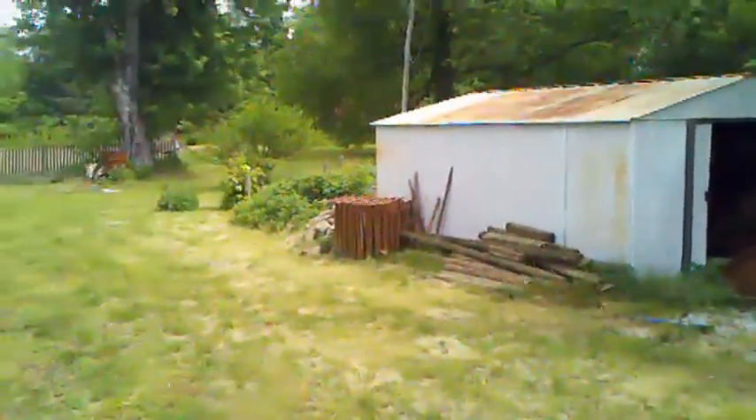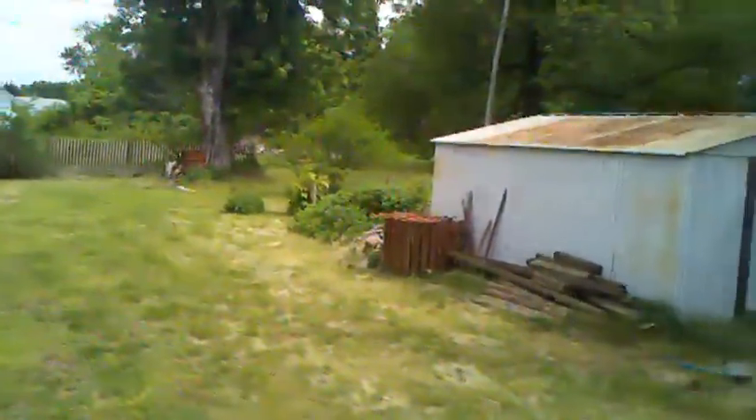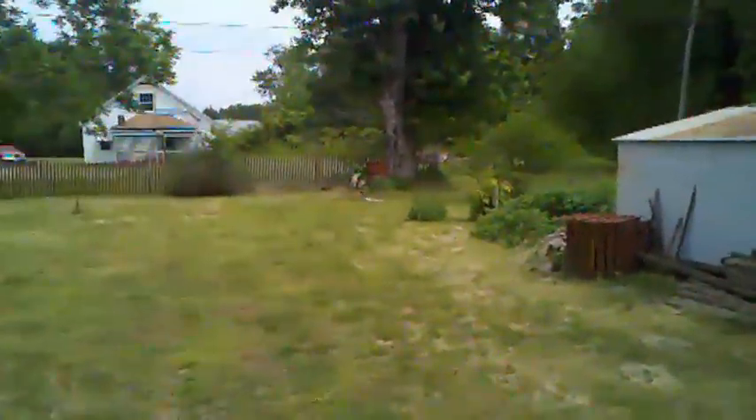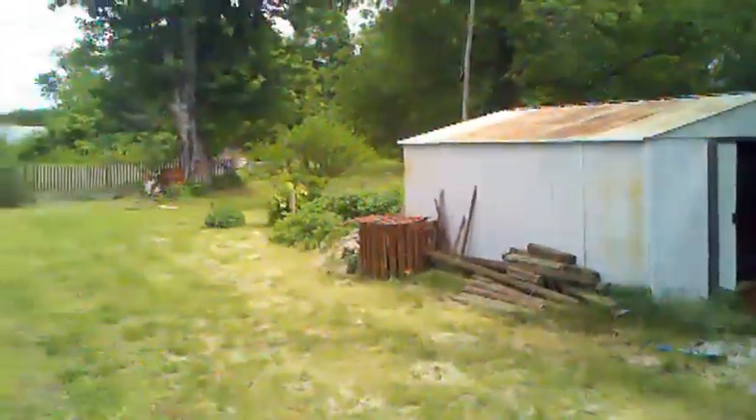There's some mint growing kind of wild behind the shed, and right behind that is actually where a garage used to be — there's a concrete pad. Eventually I want to make a chicken coop back there and have only female chickens. I don't want to make the neighbors mad. You do not need a male chicken to have chickens that make eggs, and female chickens make minimal noise — less than a dog or a cat.